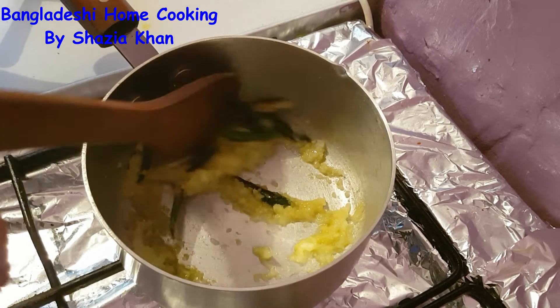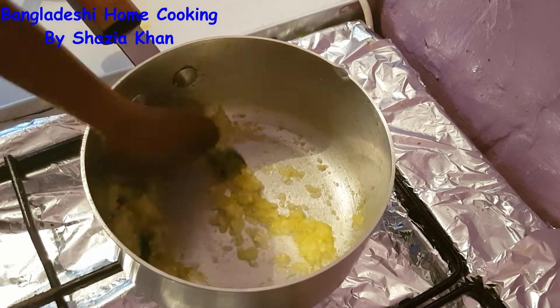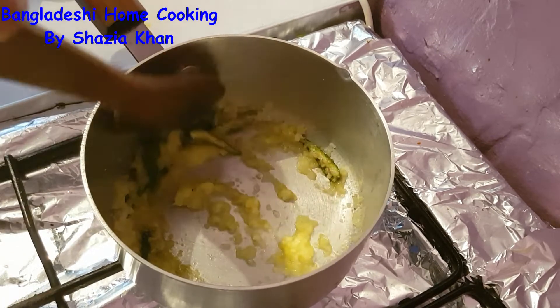We're going to let that fry on medium heat until the water from the onions is dried up and they change colour slightly.